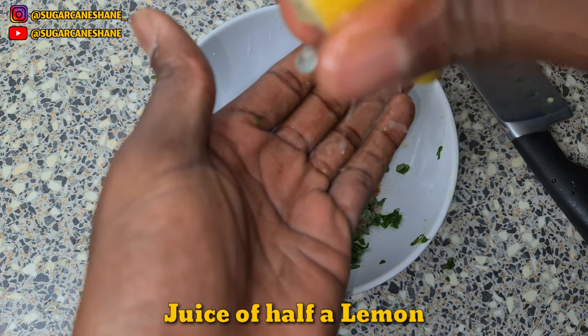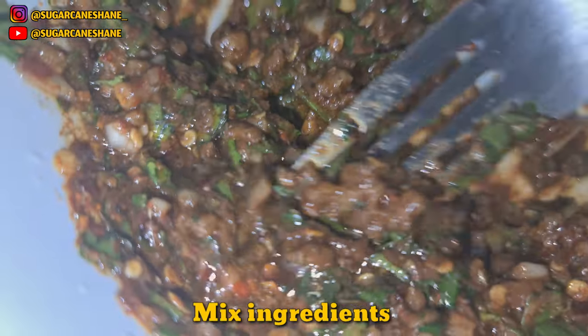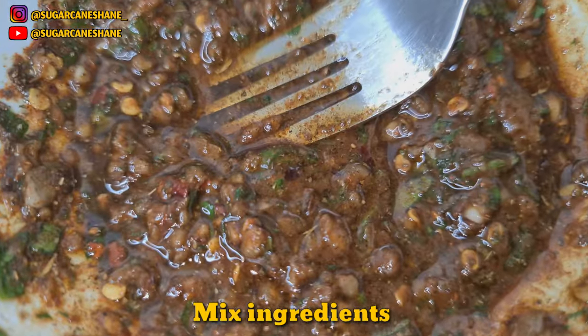A couple spoons of olive oil and some lemon juice — but don't get this too runny. Don't want this too runny. Try to get this mix as dry as possible.